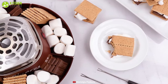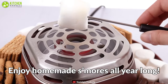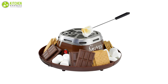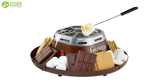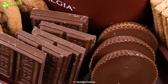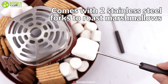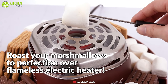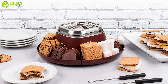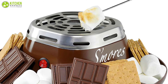Get the family together and enjoy a sweet treat with the Nostalgia Indoor Electric Stainless Steel S'mores Maker, which uses an electric torch to toast marshmallows and a tray to keep graham crackers and chocolates close. Using this device is so easy — just plug it in, flip the switch, give it a few minutes to heat up, and start toasting. With the trays, you can keep the ingredients close and at hand. You can also get two stainless steel forks to keep your hands away from the heater. By using this machine, you won't have to worry about kids getting too close to the flame, as it is family friendly and safer than an open flame.